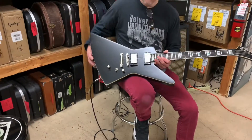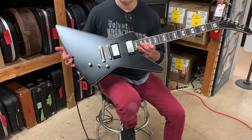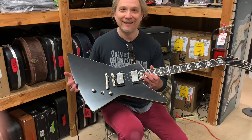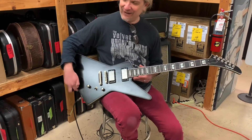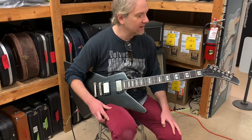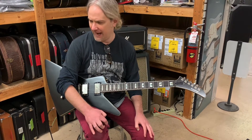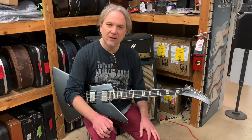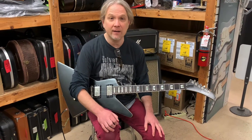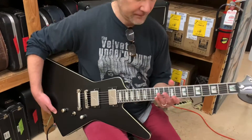It's obviously looking like an Explorer, but it's got a slimmer waistline — it's been dieting over the holidays, something everyone could use after this Christmas season. The Xtura Prophecy, this one is what they call a black aged gloss finish. Basically it's similar to an Explorer in its makeup — it's all mahogany. You've got a mahogany body all the way around, and a mahogany neck as well.